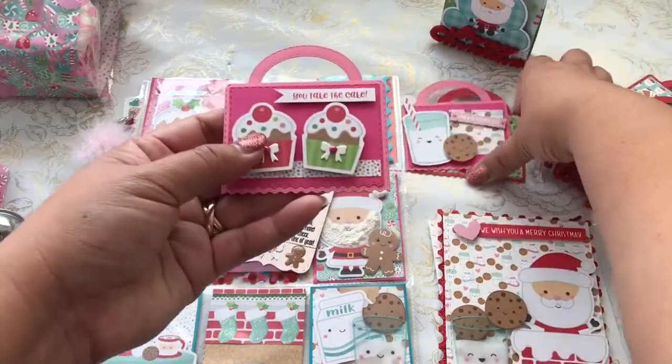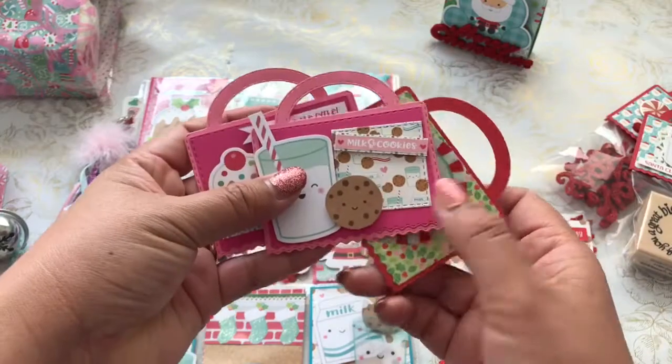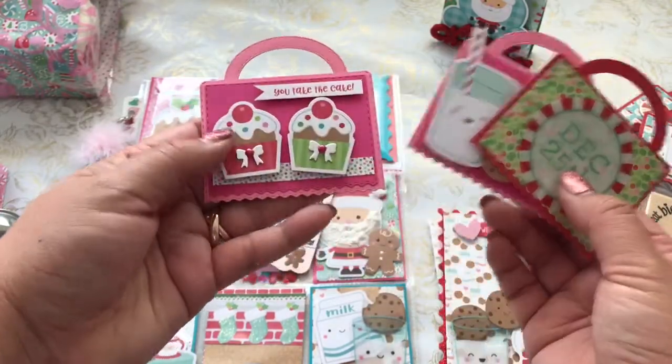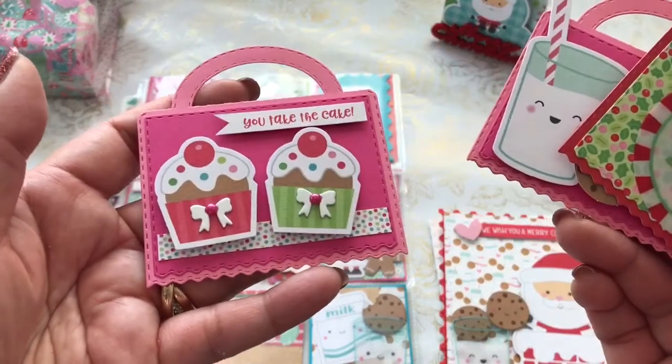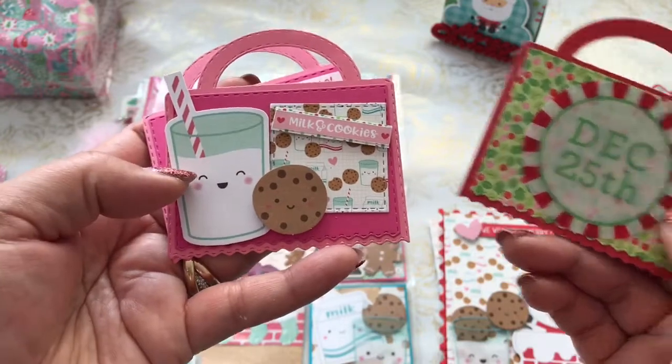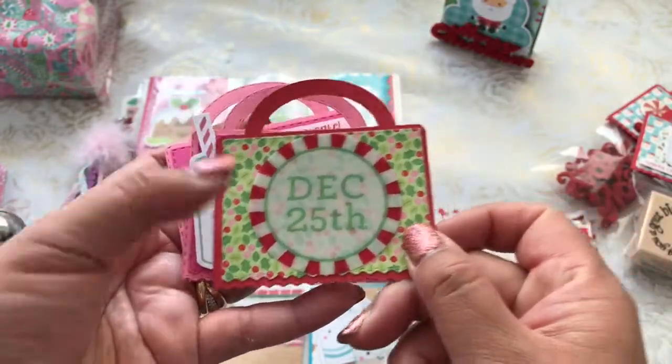I made some extra for her so that she can make her own little goodie bags. Using the paper collection — "you take the cake" — out of this little scene, as well as "December 25th."